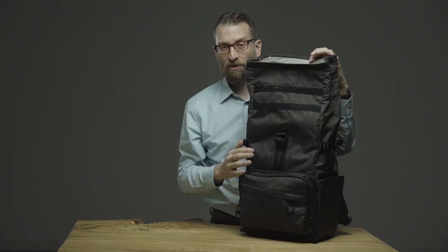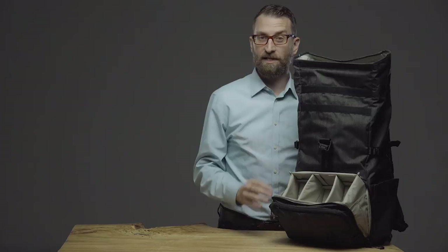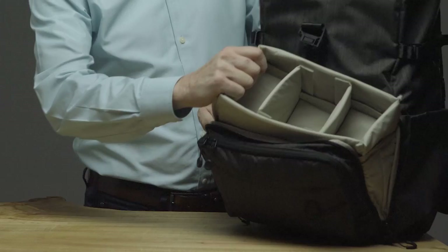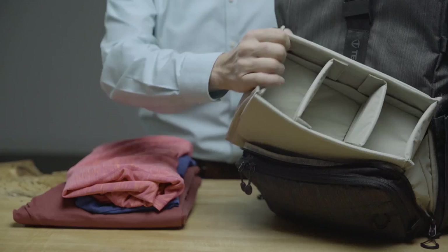The next bit of versatility comes with the removable padded insert. It will protect a mirrorless or DSLR camera with four to six lenses up to 70 to 200 millimeter f/2.8, and the camera insert is sized to fit either in the bottom of the bag or in the upper roll top compartment for convenient lens changing on location. The insert can be removed entirely to use the pack for general carry.